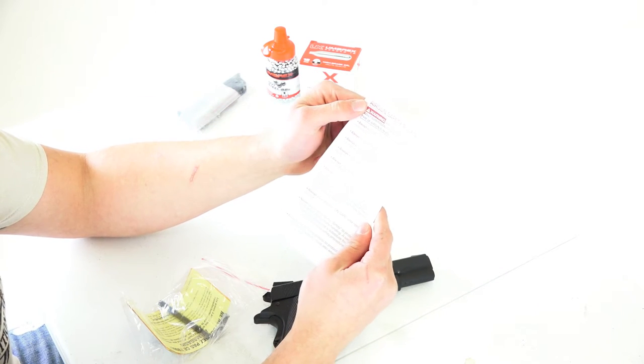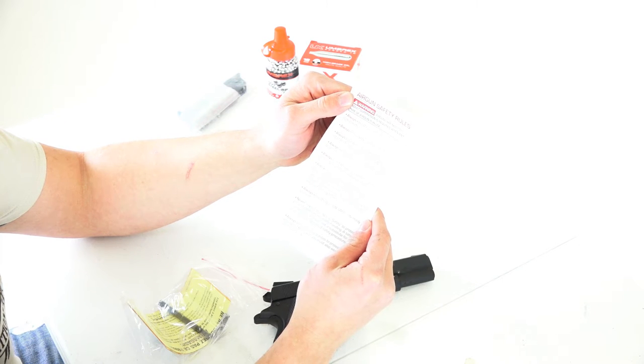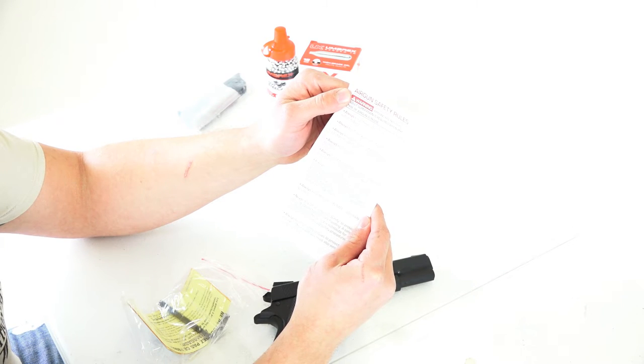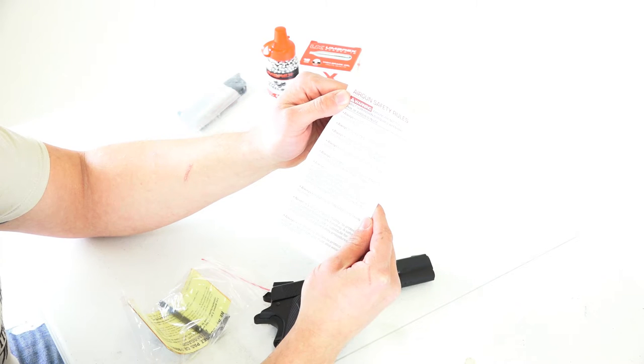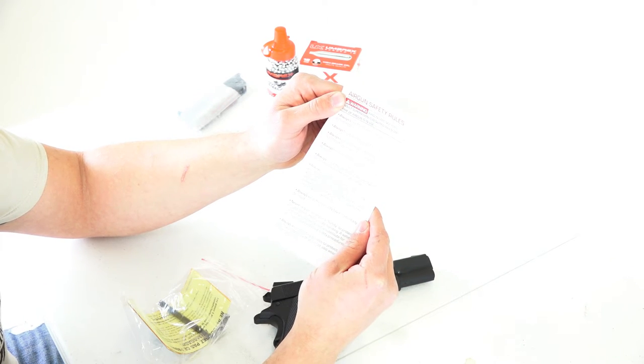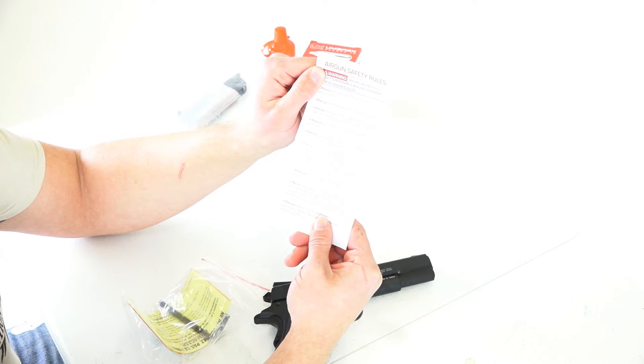Air gun safety rules: always keep the muzzle pointed in a safe direction. Treat every gun as if it were loaded. Keep your finger off the trigger and out of the trigger guard until ready to shoot. Keep air guns unloaded until ready to shoot. Shoot the correct caliber and type of ammunition as marked on your air gun. Always be sure of your target and be sure your target has a safe backstop — think of what you might hit if the ammunition misses or goes through your intended target. Know the danger distance of your air gun. Always keep the gun on safe until ready to shoot. Never rely on an air gun safety to protect you and others from unsafe handling — a safety is a mechanical device, not a substitute for common sense and good safety procedures.